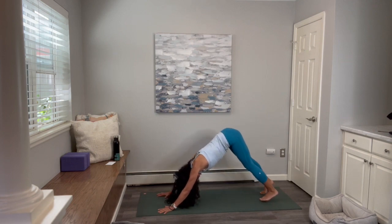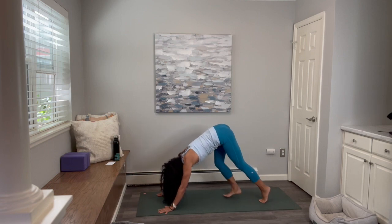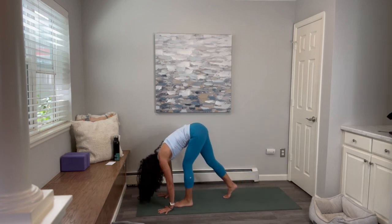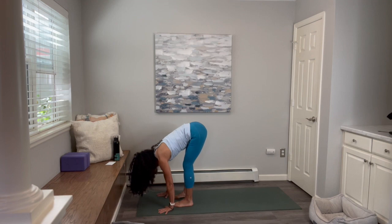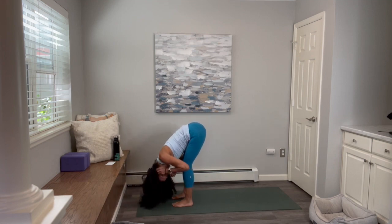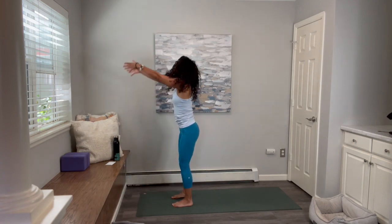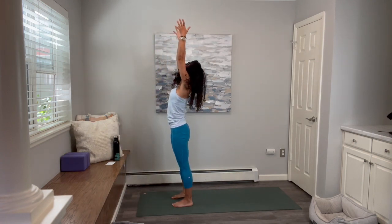We'll do that Surya Namaskar one more time. Inhale, as you exhale walk your feet to your hands — you can jump or float if you're ready. Inhale halfway up. Exhale and fold. Inhale, stand tall, reach up — Urvahastasana, touch the ceiling. Exhale, bend your knees and fold forward.